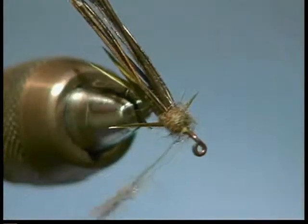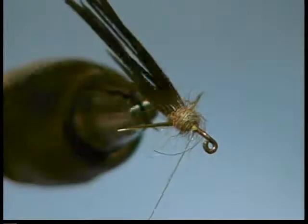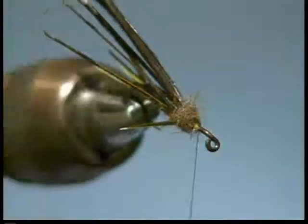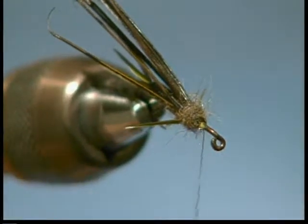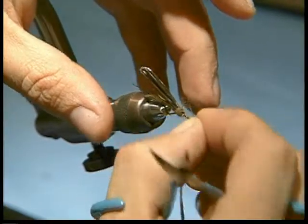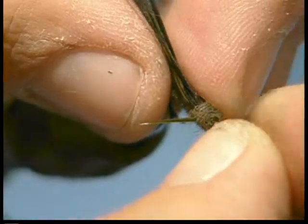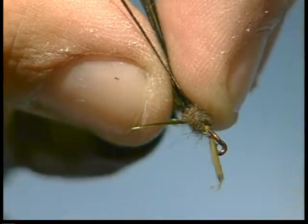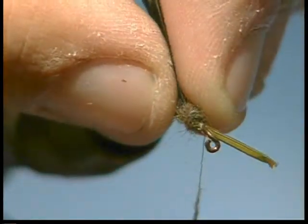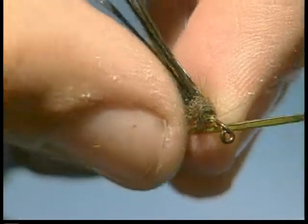Slide that to extra. I'm going to leave that dubbing right on the thread and split about what I need. Trim some of these guard hairs out of the way. We'll take our next two set of legs — that's our goose biots. There again, we're going about the length of the gap of the hook. I'm going to do the far side first. Take a loose wrap or two, hold that in place, tighten it up, and then it spun on.